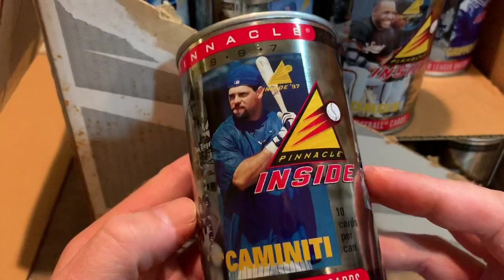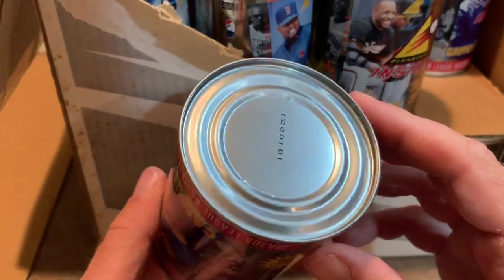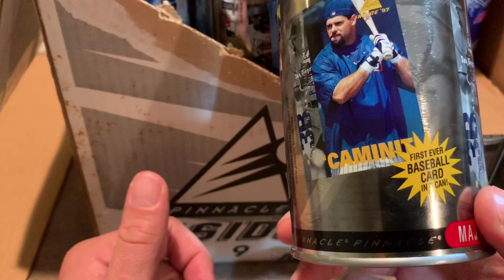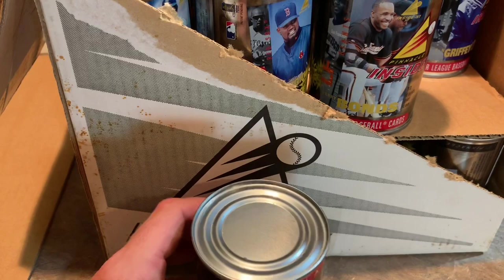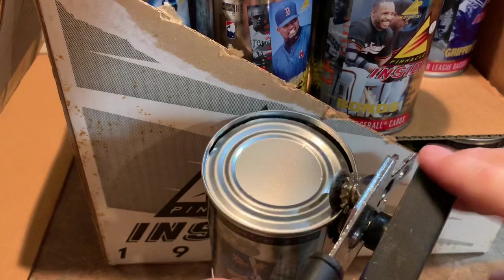It says first ever baseball card in a can, and it actually is a pack of cards — ten cards per can. You would think they would put a little pop tab on it so you could just lift it up, but no. There's literally no easy way to open this, which is really annoying. Like if you're marketing this to a 10, 11, 12-year-old kid, I have a feeling most of them aren't really good with can openers. So I have my can opener here — I never thought I would be using a can opener on a case break.